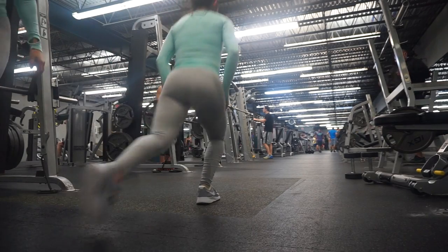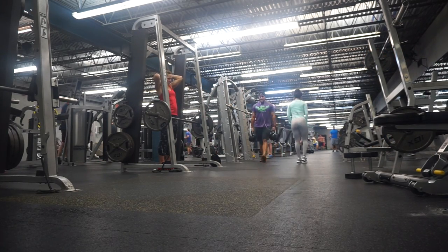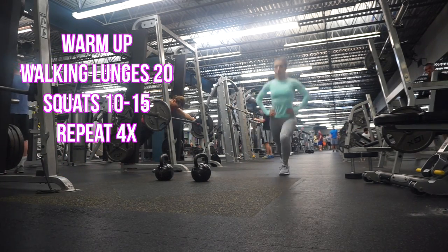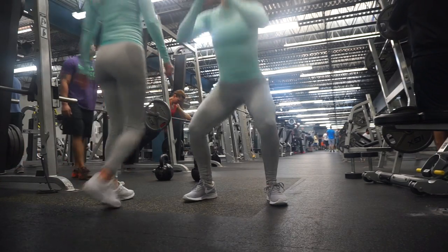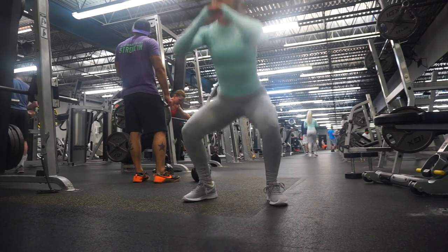Before I begin any workout I will always warm up the specific muscle groups that I'm working out on that day, and that's very important if you want to avoid injury down the road. For this warm-up I did 10 walking lunges per leg for a total of 20, and then went straight into bodyweight squats doing about 10 to 15 reps for a total of four times.